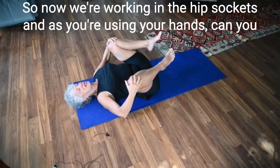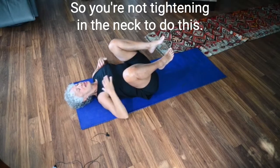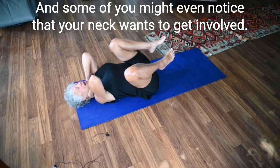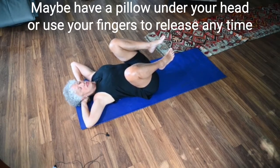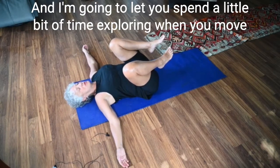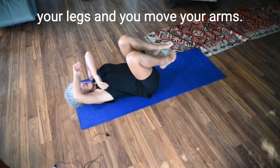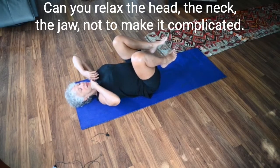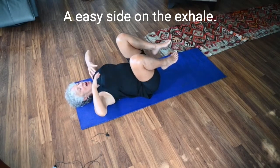Now we're working the hip sockets. As you're using your hands, can you release the elbows and the shoulder girdles so you're not tightening in the neck? You're not tightening in the jaw. Some of you might notice your neck wants to get involved, so you may need a pillow under your head or use your fingers to release tightness where the skull meets the spine. Spend a little time exploring: when you move your legs and arms, can you relax the head, the neck, the jaw?